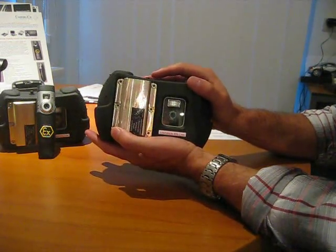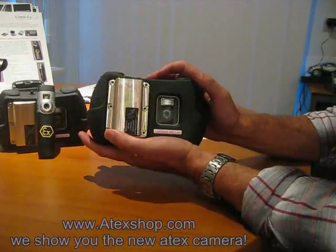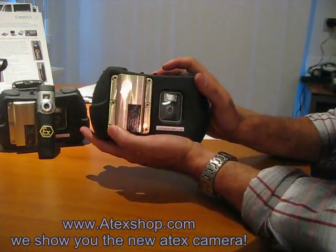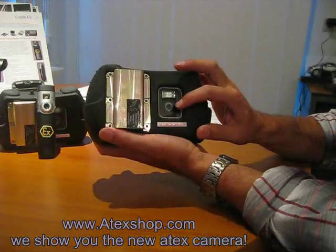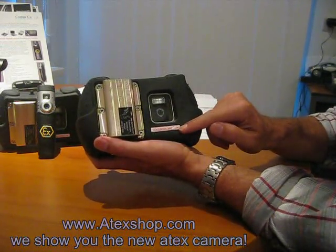Hello, this is Jack from Comco Artex shop in the Netherlands. I want to show you the first new Artex intrinsically safe digital camera, which has a 5 megapixel chip inside, a flash option, and 2 gigabyte storage.